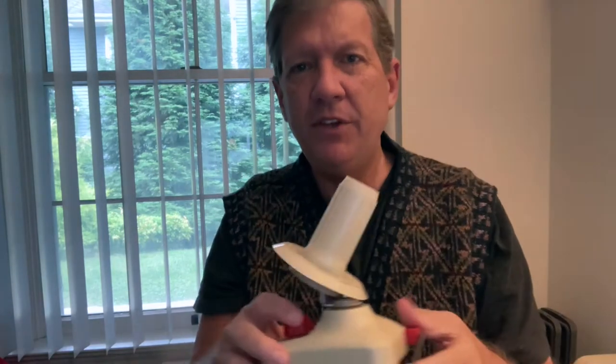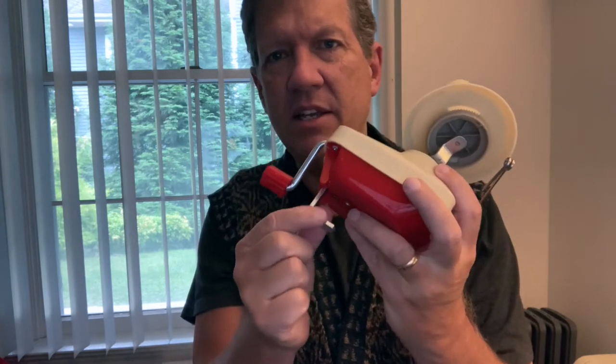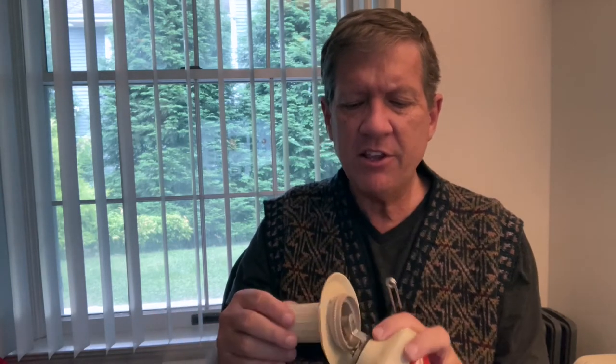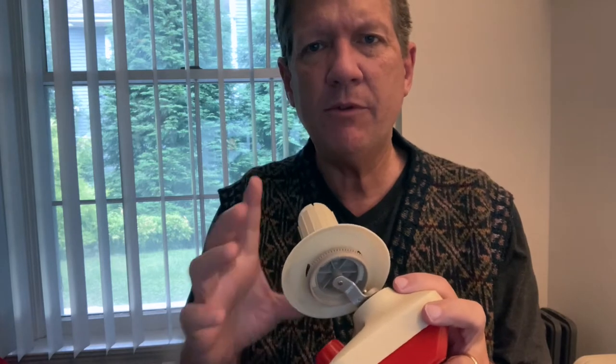So let's take a look at some of the different kinds of ball winders that are available. Many of you have one of these or some similar version. One of the things I have a problem with on these is the piece that attaches it to a work table doesn't have a very wide opening, so you have to find a thin table. Also the gears that run the actual ball winder are open, though some of the cheaper versions have them closed so you can't tangle your yarn in them.